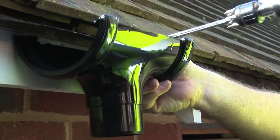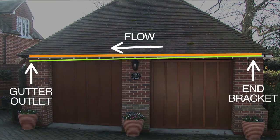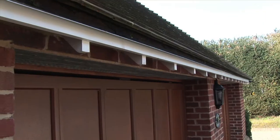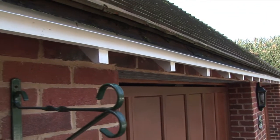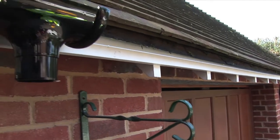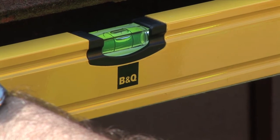Position the gutter outlet where the downpipe will be located, ensuring it's lower than the end bracket. Attach a piece of string between the outlet and end bracket as a position guide for the other support brackets. Using a spirit level against the string, ensure there's a fall towards the outlet.